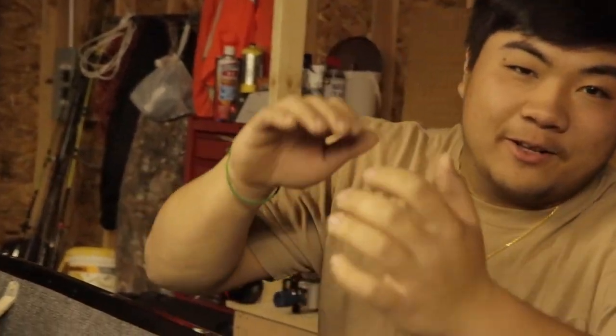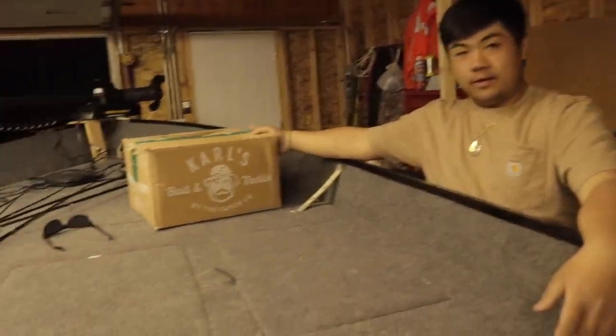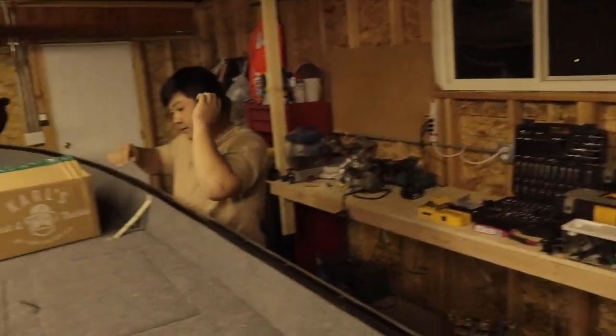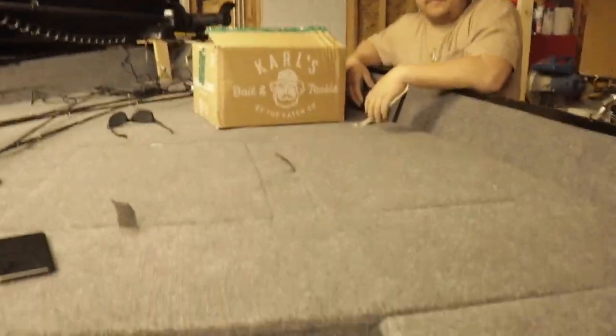What's up y'all, Favado is back here again. We got an unboxing for you. We're here at Carl's Baits and we're in a new location — we're in Andrews' Garage. We're making it into like a little work area for us.